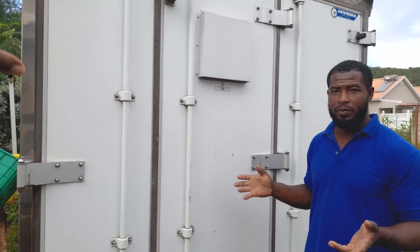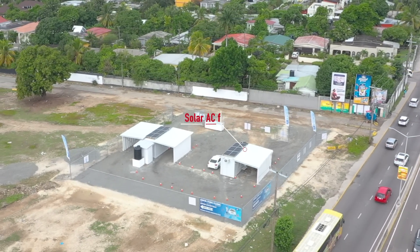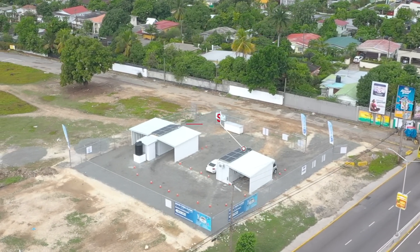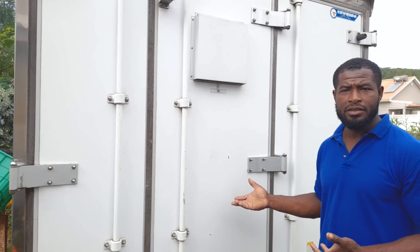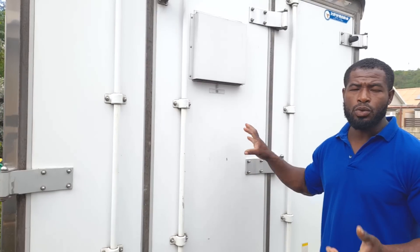Another use case: certain office containers that are set up temporarily and need cooling — this is it. Perfect idea. And you can also size according to the unit, how much it will take to cool it.